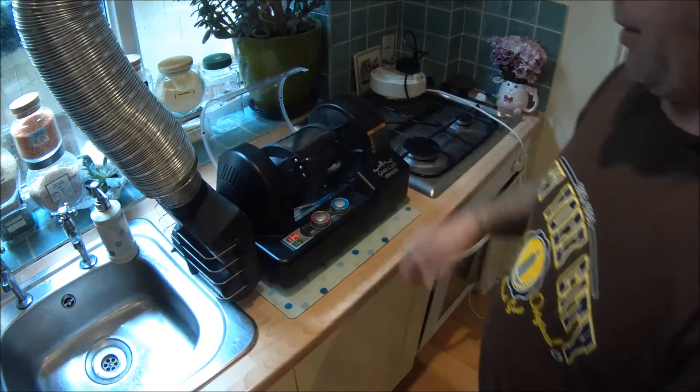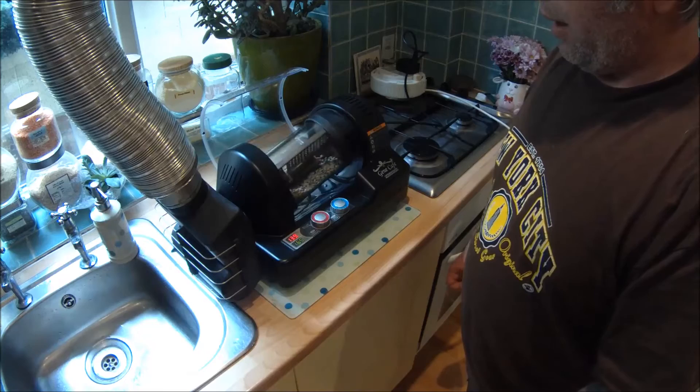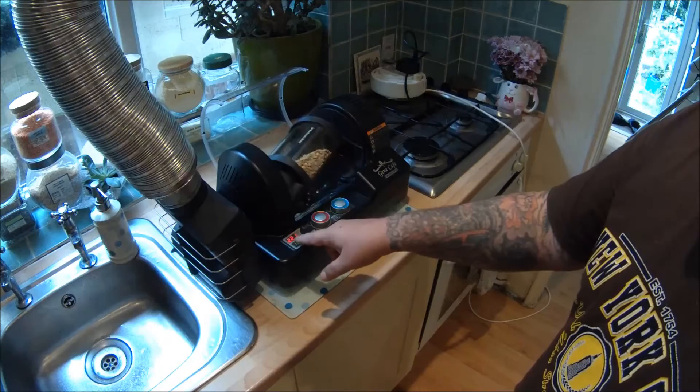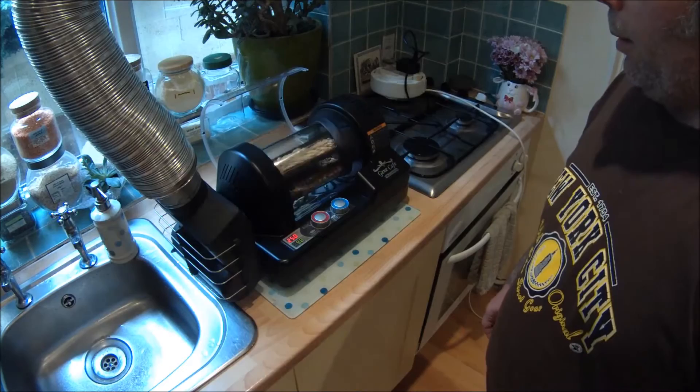I'll lift the lid so you can see it roasting. It takes a good 10 minutes or so for anything to really start happening, so I'll turn the camera off and switch it back on once we're getting up to temperature. At 8 minutes it's up to around 221 degrees centigrade and you can see the coffee beans starting to swell inside and turn a bit yellow.